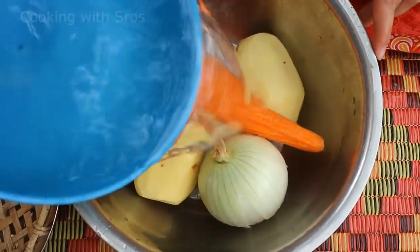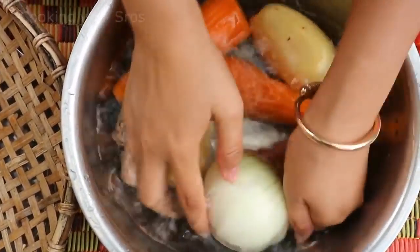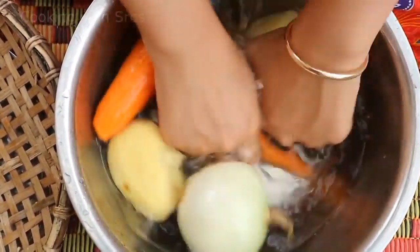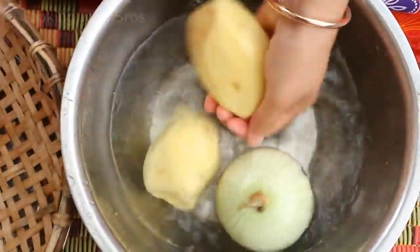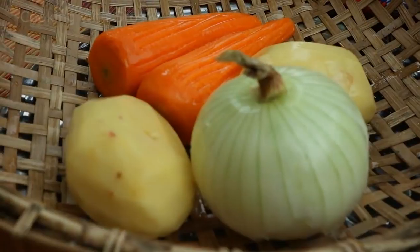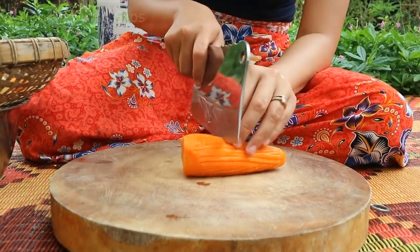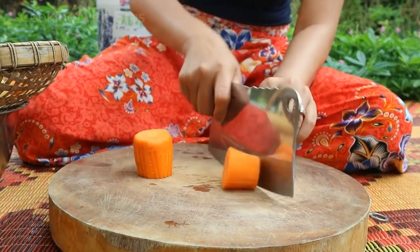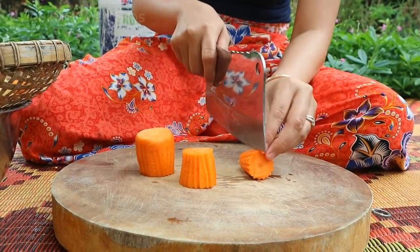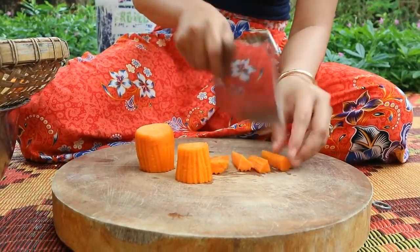Clean it again. Cut carrot. Cut. Cut. Cut.